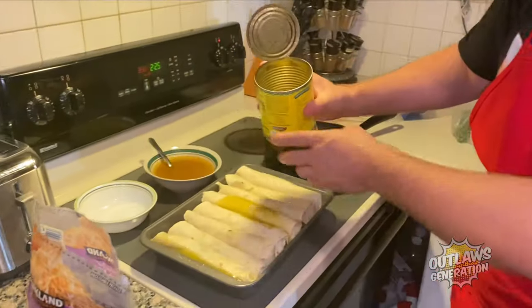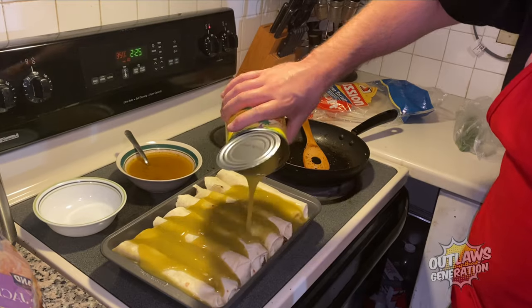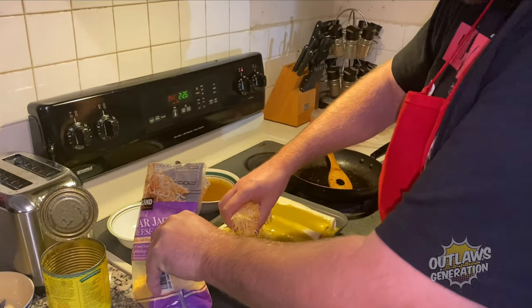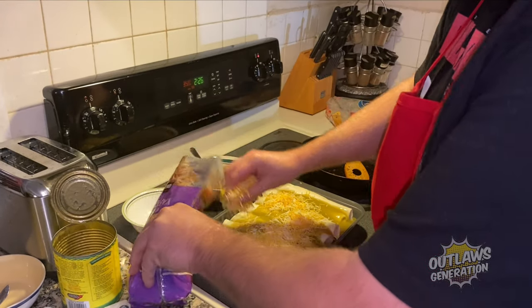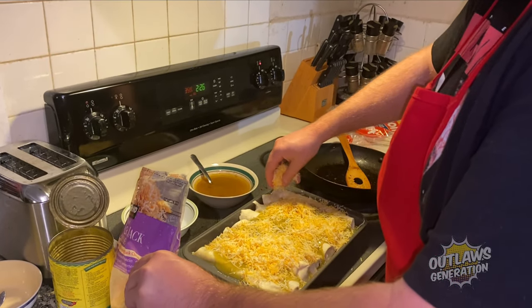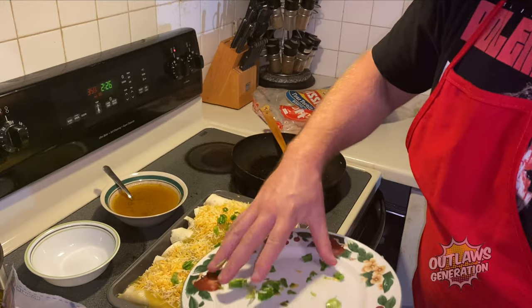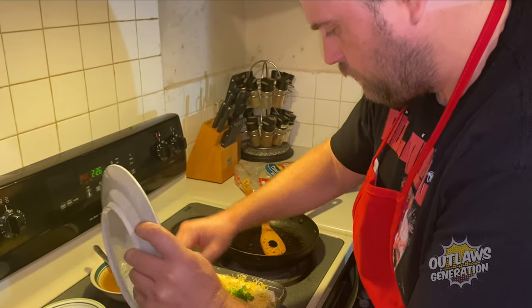Let's pour the green sauce on here — some more. Now let's get some cheese on here. Now let's get the green onions on top.